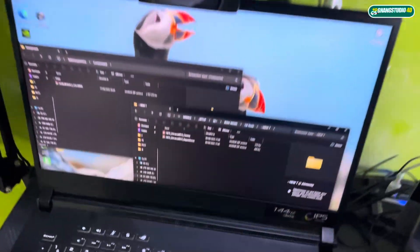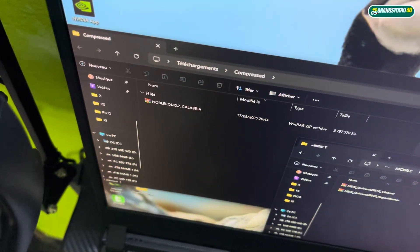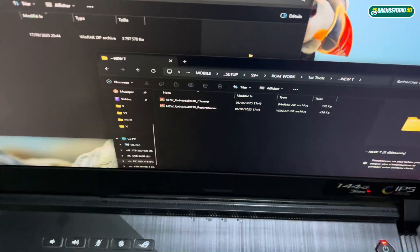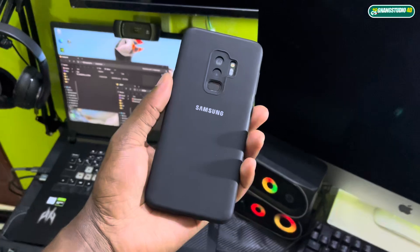Good morning and welcome to the studio. Today I have a new ROM for Samsung Galaxy S9, S9 Plus, and Note 9. This one in front of you is Noble ROM 5.2 Calabria, and I want to install this ROM on my Samsung Galaxy.